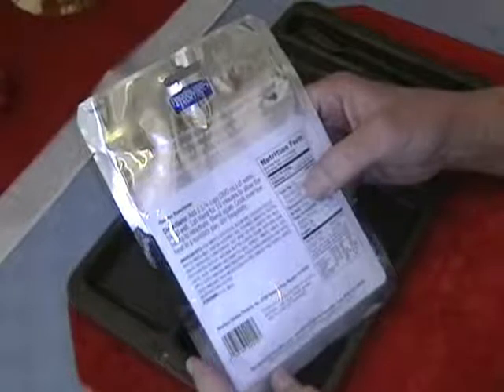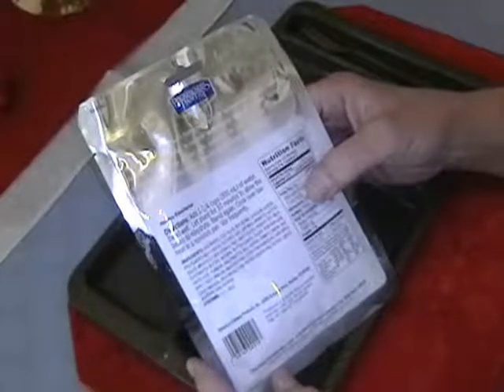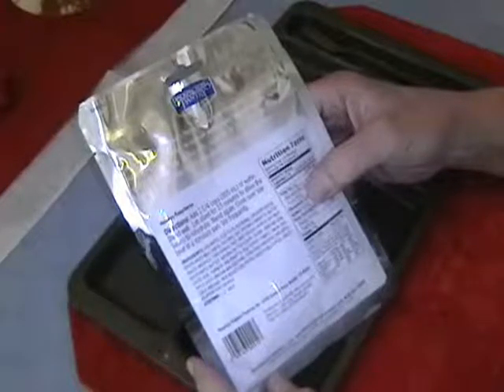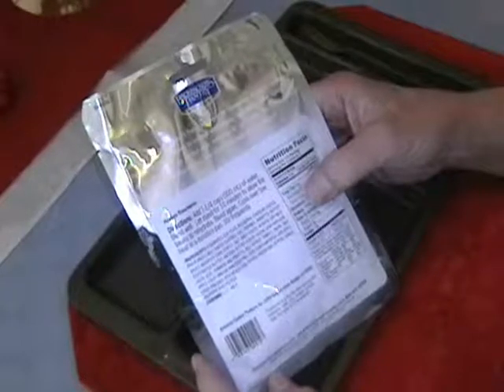The directions for this packet are to add one and a quarter cups or 300 milliliters of water. Blend well, let stand for 10 minutes to allow the beans to rehydrate, then blend again and cook over low heat in a non-stick pan.